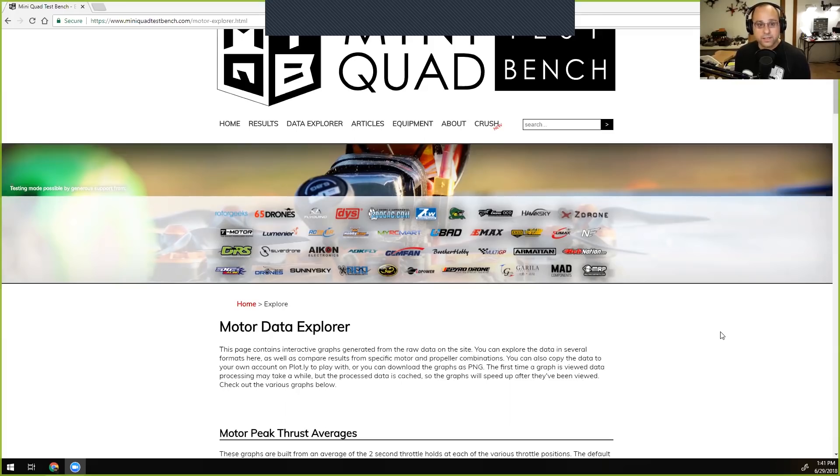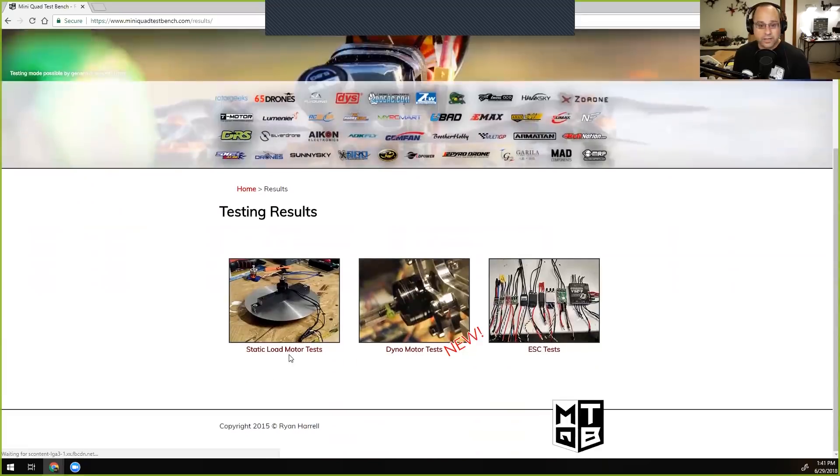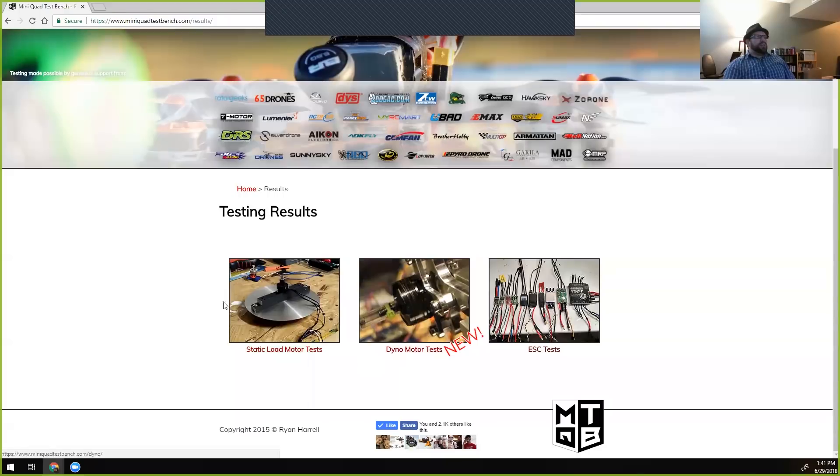The website has individual motor reviews where Ryan talks about each motor — useful for people who don't want to interpret charts. Over the last couple of months he hasn't posted as much because he designed a frame and brought it to market, and has been working on expanding Mini Quad Test Bench in a couple of directions at once.